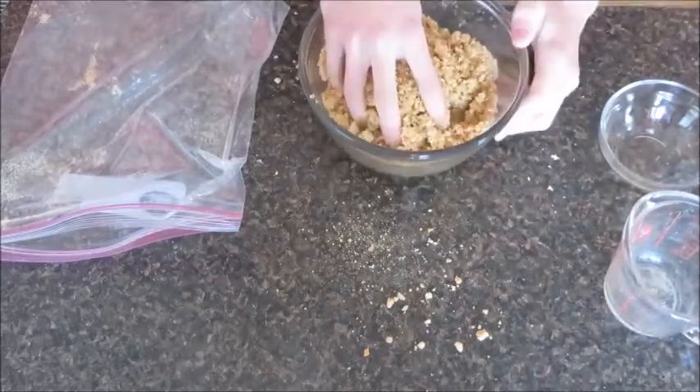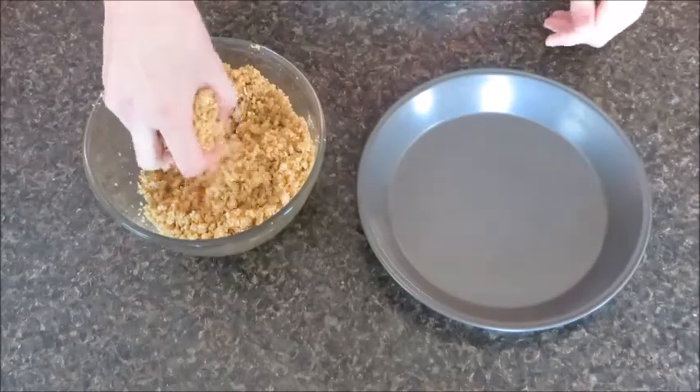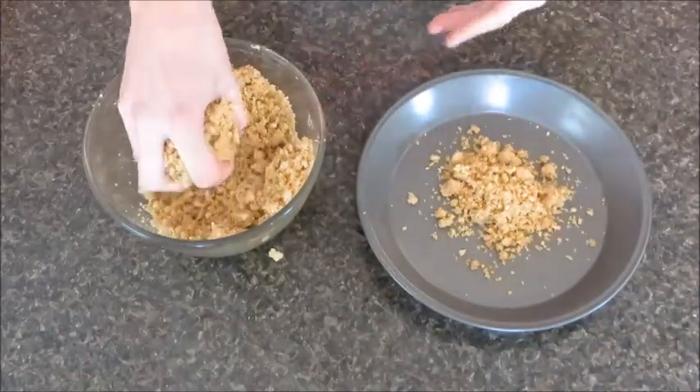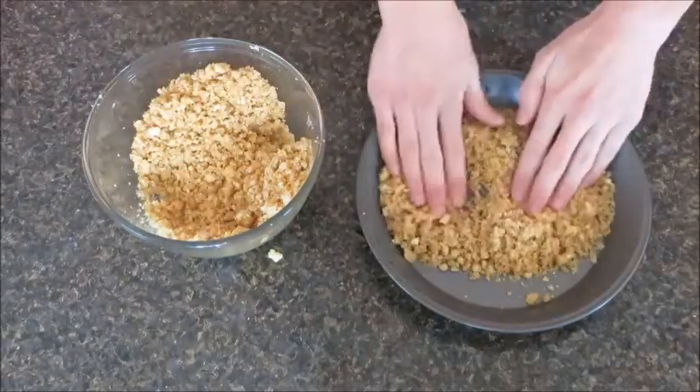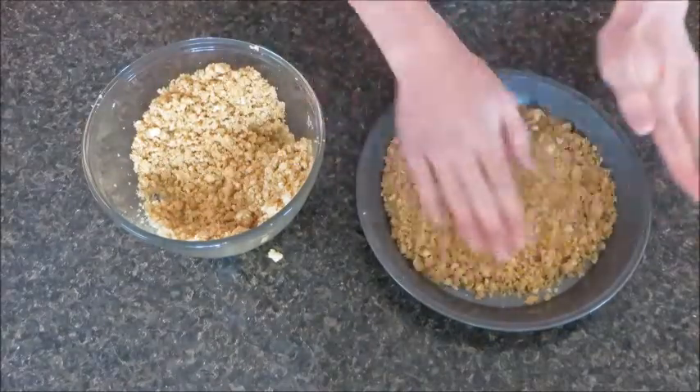Now let's put some of our graham cracker crust into our pan, just like this. Now let's press it out, just like this.